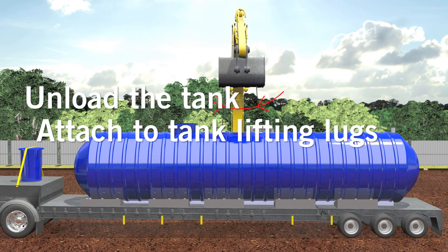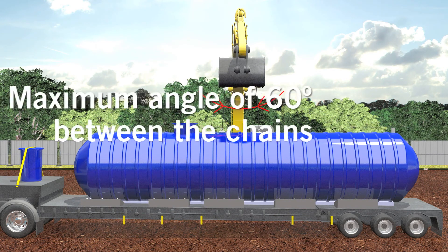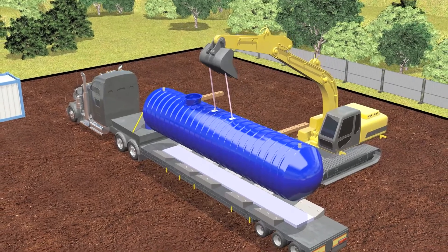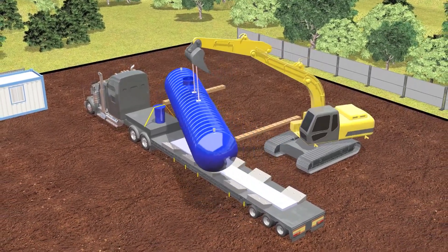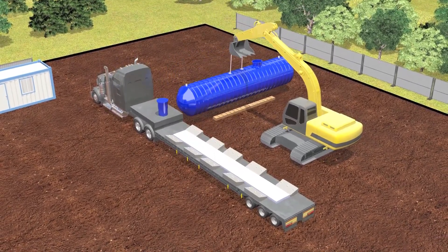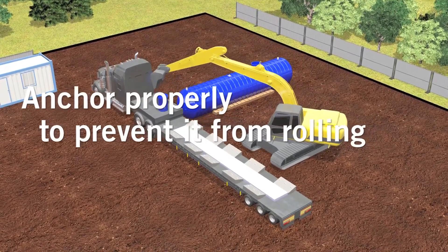To unload the tank, use chains and attach to tank lifting lugs. Maintain a maximum angle of 60 degrees. When temporarily storing a tank prior to installation, anchor properly using a piece of wood or tire to prevent it from rolling.